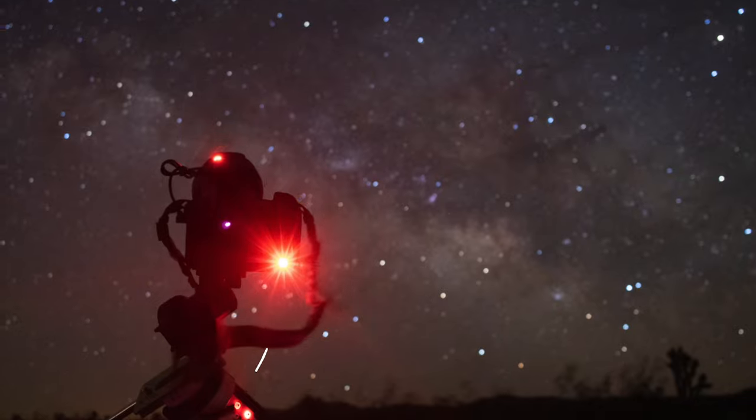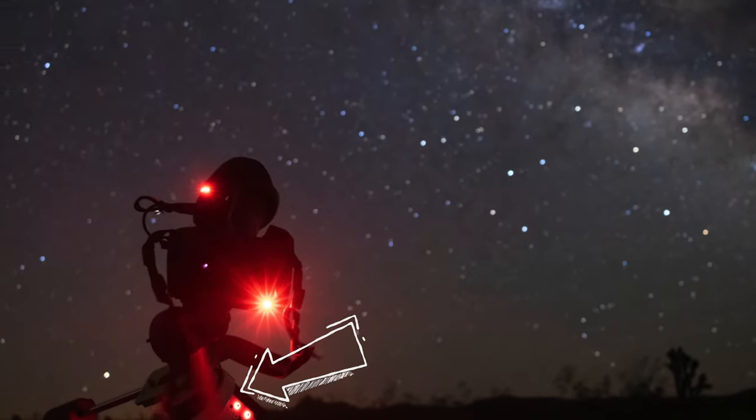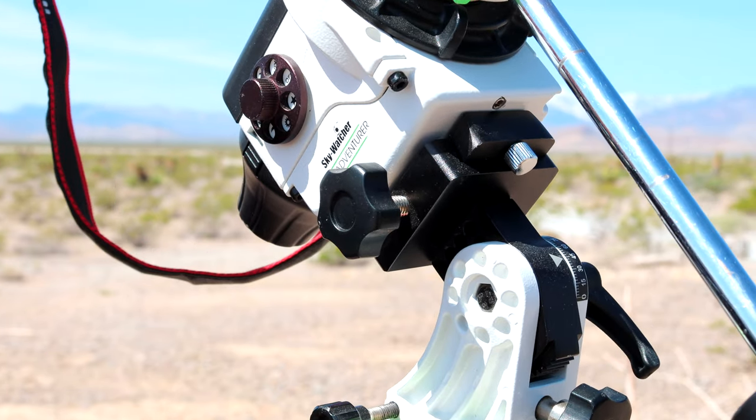So this one is very important yet optional. A star tracker will help you get much better pictures of the Milky Way — it will allow you to take much longer exposures. So instead of having to do like 10 or 20 seconds max, you'll be able to do three-minute long exposures. You'll have much cleaner images, much less noise.